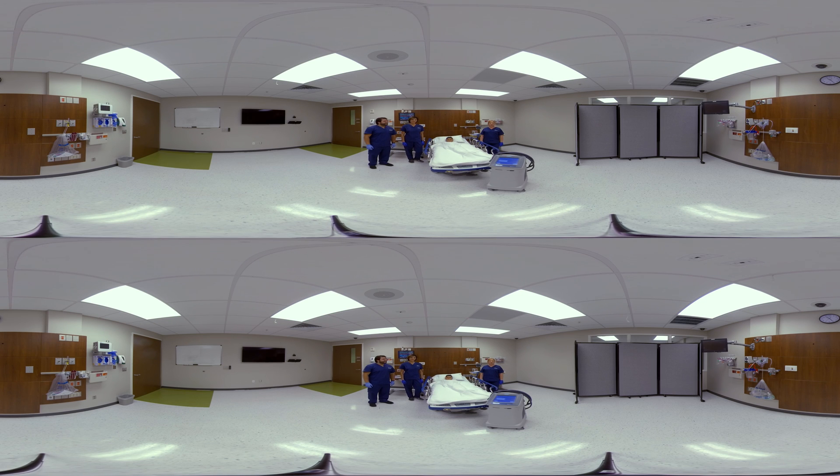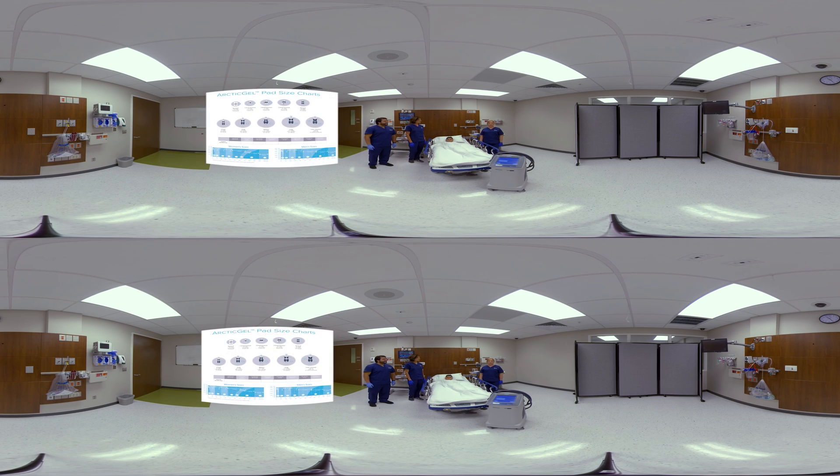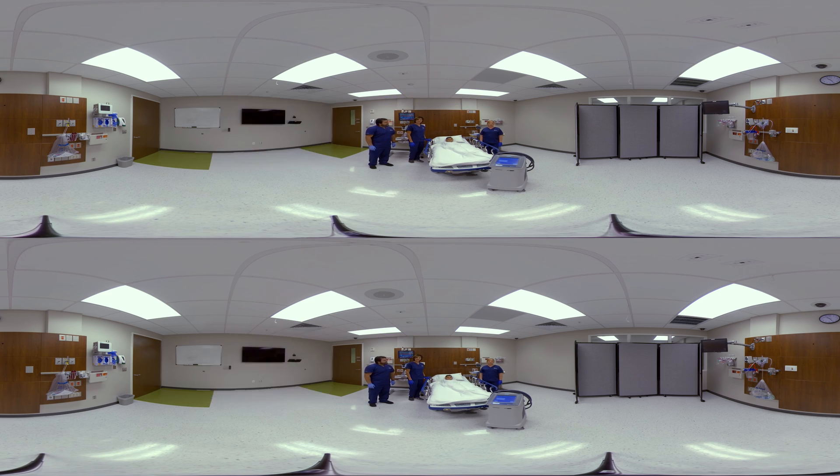When treating a pediatric patient on the Arctic Sun 5000, pad sizing is incredibly important. You can use the size guide that's hanging from your device. For Cruz, our pediatric patient, we can either use small universal pads or a set of extra extra small pads. We'll demonstrate the use of small universal pads. They come in a package labeled 'small universal' and include one gel pad and velcro straps. The small universal pad comes with the cloth liner attached to it, which you can place directly on your patient and secure with the velcro straps.